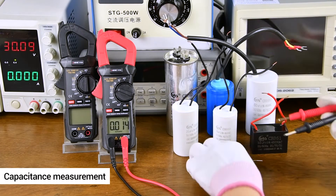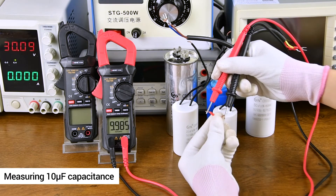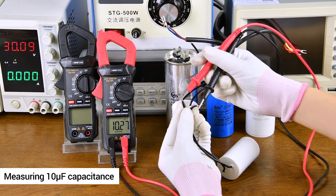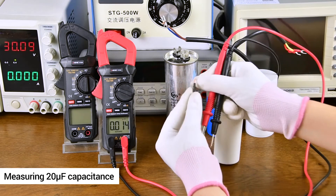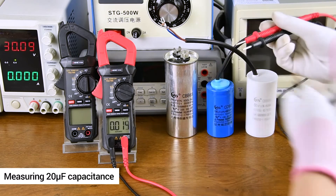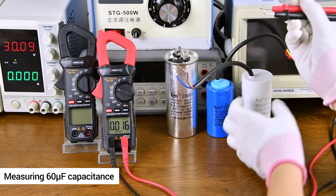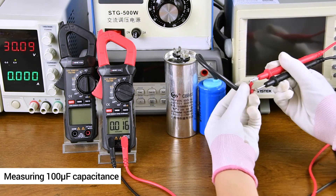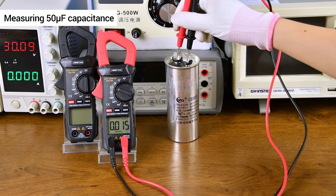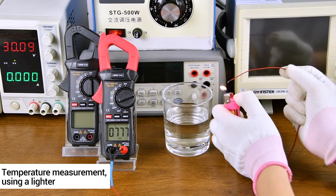Common household appliance capacitance measurement. Connect the temperature line and measure the temperature by direct reading.